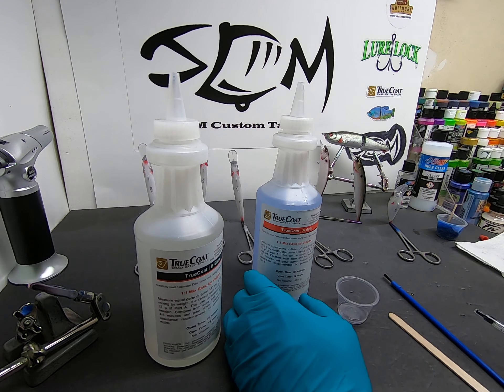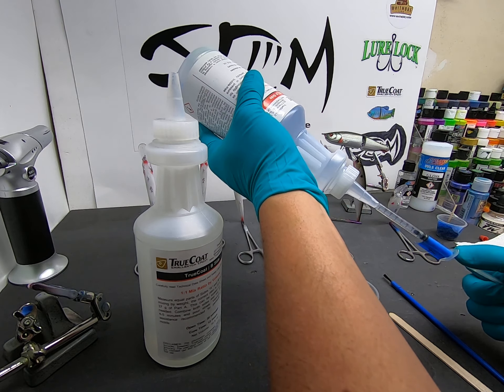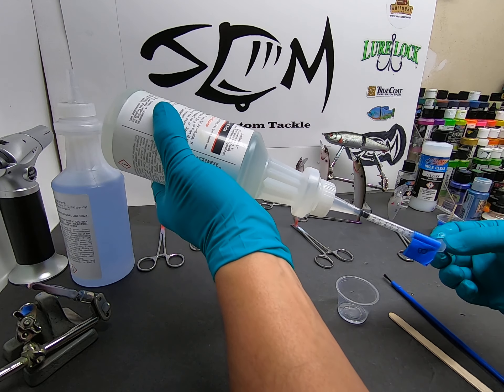I buy these disposable paintbrushes — the bigger ones for when I'm doing swim baits, the smaller ones when I'm doing smaller jerk baits and such. Popsicle sticks, and I buy these small syringes that I mark A and B so I know which one goes to which, and you get multiple uses out of them.